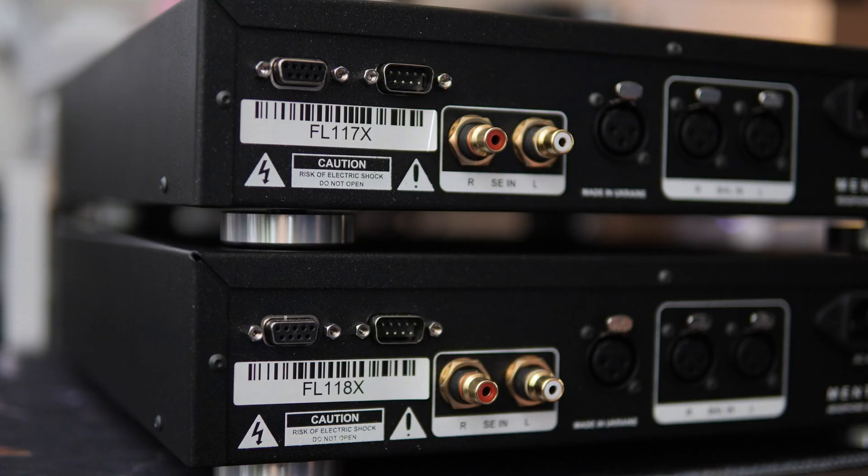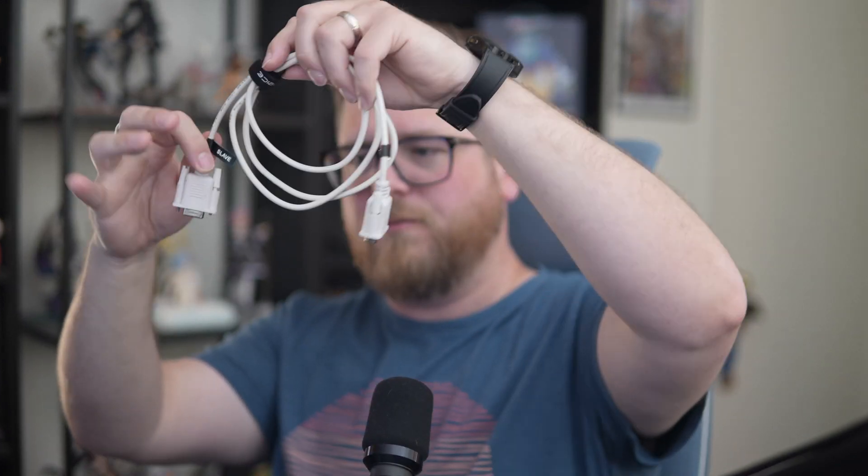What that sync board allows the Mentor to do is have a master and slave relationship, and that's where the Link port comes into play — that old-school DVI-looking port. For this to work, you need to have the Link cable, which just looks like a little old-school DVI cable. I wouldn't trust just grabbing a DVI cable for this though — I highly recommend messaging Flux Labs about it. If you are planning on going dual Mentors, they include the Link cable as long as you tell them that you plan to run your Mentors monoblocked.